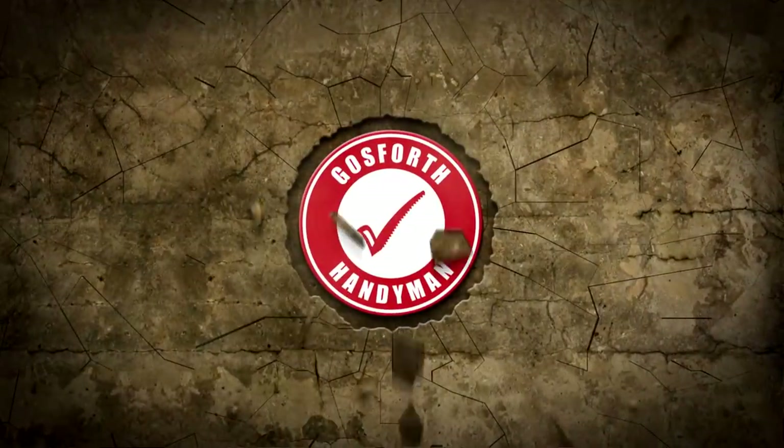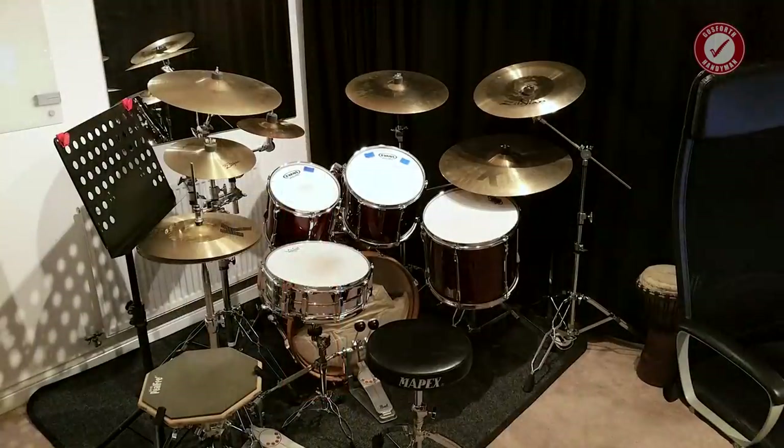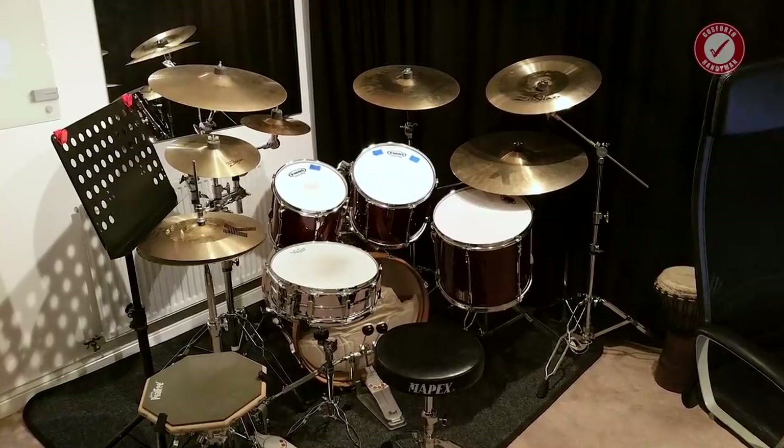Welcome back — bit of a random one today. We're in my studio room and as you may or may not know, I play the drums and I used to teach the drums as well, in this very room. Because I was teaching in here and making an absolute racket with a very loud drum kit, I needed to have a way of soundproofing this room.